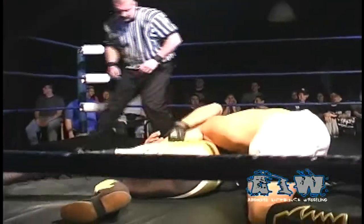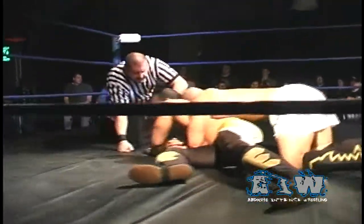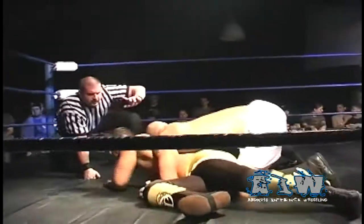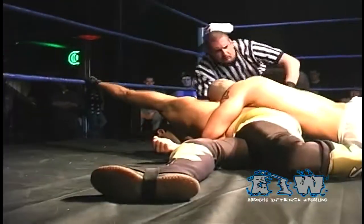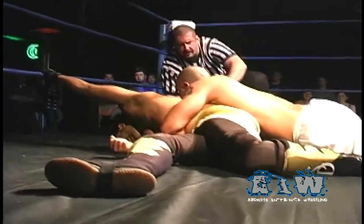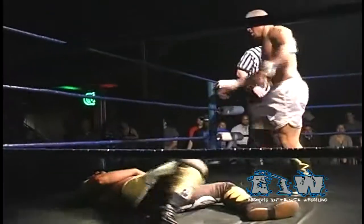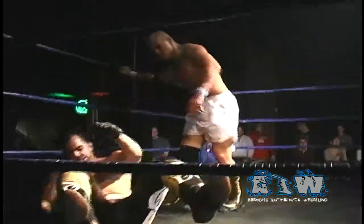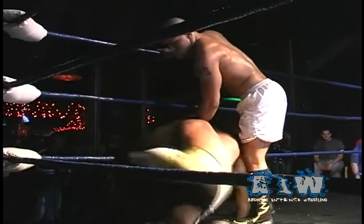Low Ki now squeezing that midsection, locking in Sonjay's elbow once again, attending to cut off the supply of oxygen and get a submission. Sonjay Dutt stranded in the center of the ring as he reaches for those ropes — and Sonjay to the ropes. One, two — Tom Dunn forcing the break, Low Ki breaking on the two count.